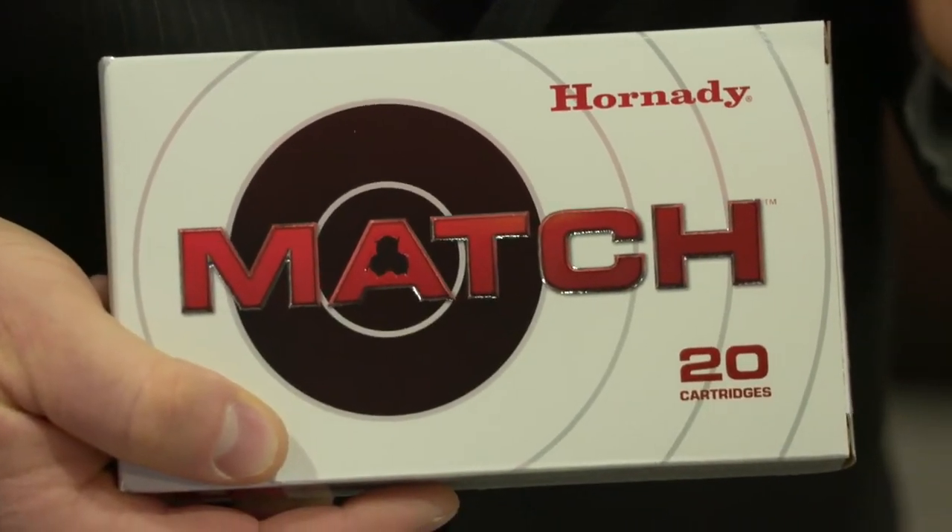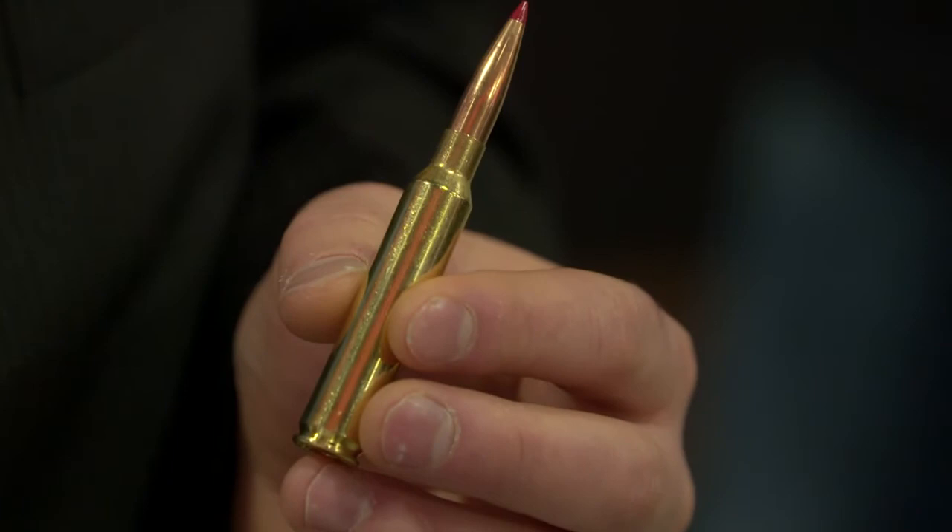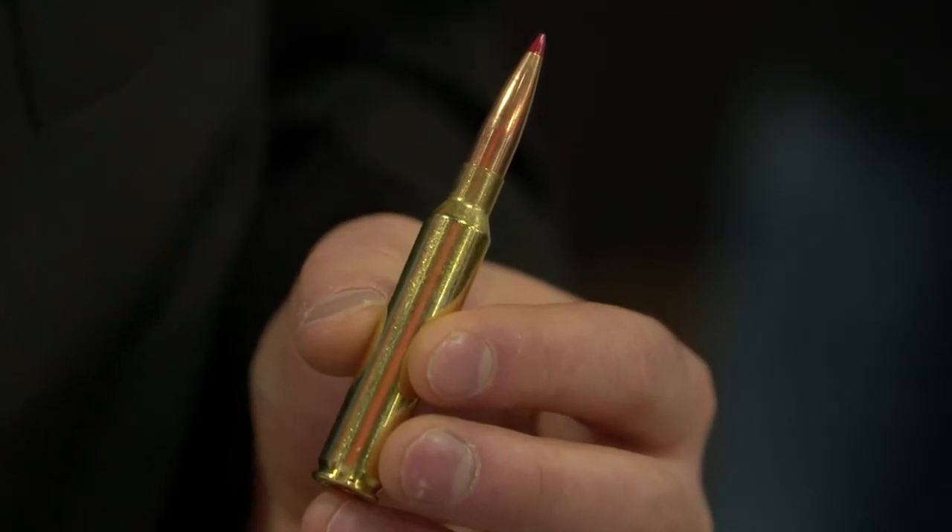There are quite a few guns, especially semi-custom guns, coming on the market now, and they're very high quality. So if you have a hankering to go shoot some long, long range, this is definitely a cartridge you're going to want to look at.